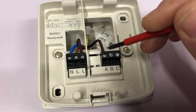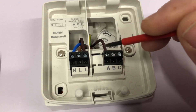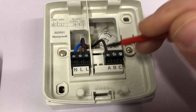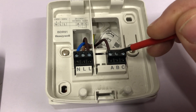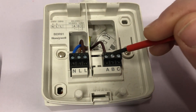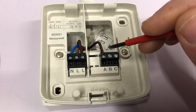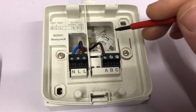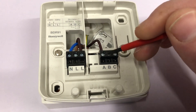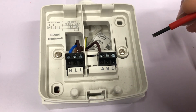When the relay is powered, the 230 volts goes into A through the switch in the relay, and when it's powered it closes the normally open contact. So the power then goes from A to B, which gives you your switching. If you're wiring up a boiler that requires a 230 volt switch live, you wire from the B terminal to the 230 volt switching live on the boiler.